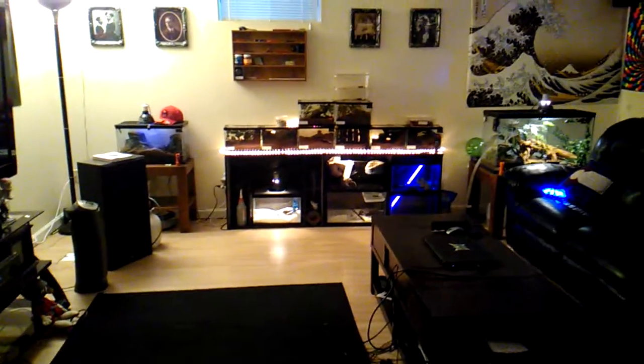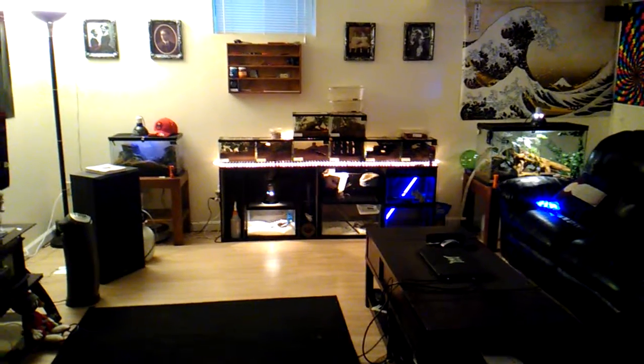So that is my tarantula collection. Have a good day.